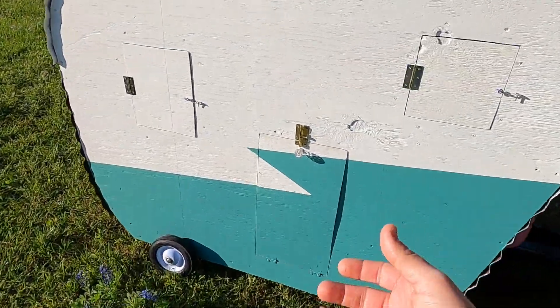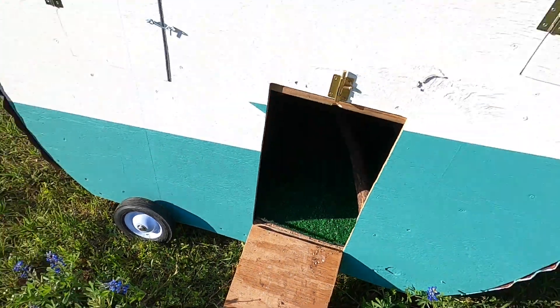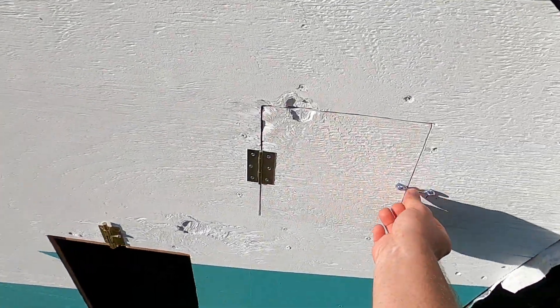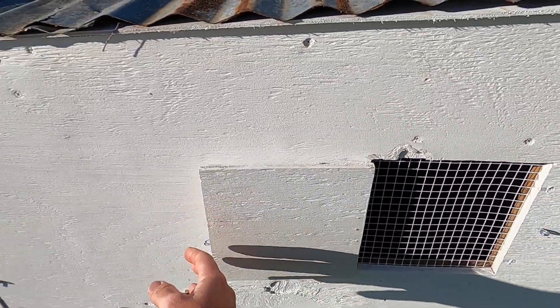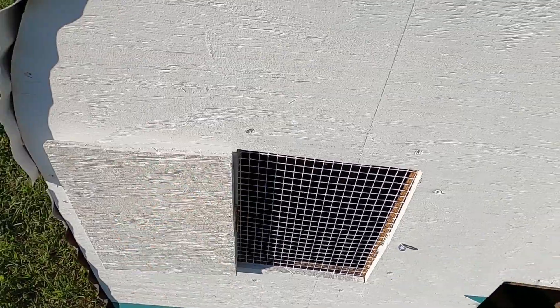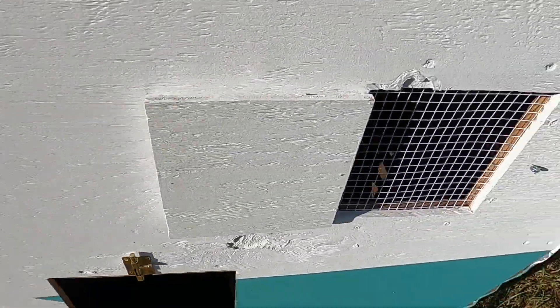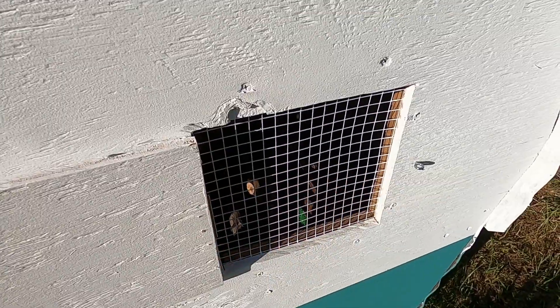On the front side here, we've got a little door for them to go in and out of. We also got two little windows on the front side for perfect ventilation. And to prevent the coop from getting too hot, I lined all the windows with this half-inch hardware cloth to help protect them when we leave these windows open during the nighttime.